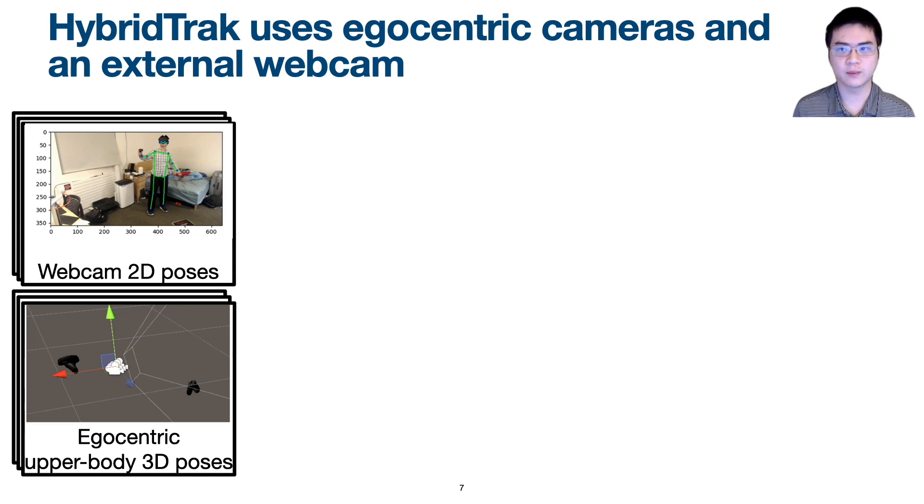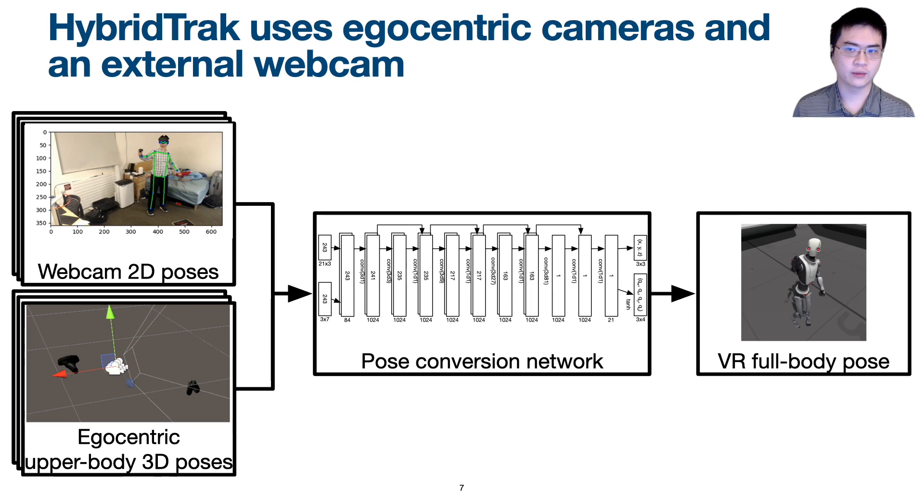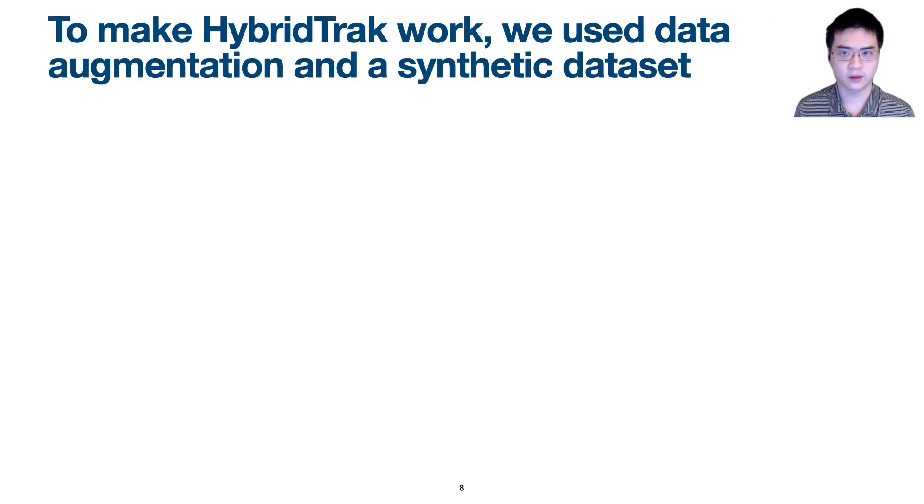HyperTrack works by processing 2D poses from a single webcam and 3D poses from an egocentric upper-body VR tracking camera. We use a pose conversion network to generate VR poses that can be used in any full-body tracking app supported by SteamVR. To make HyperTrack work, we used data augmentation and a synthetic dataset, specifically solving two problems.